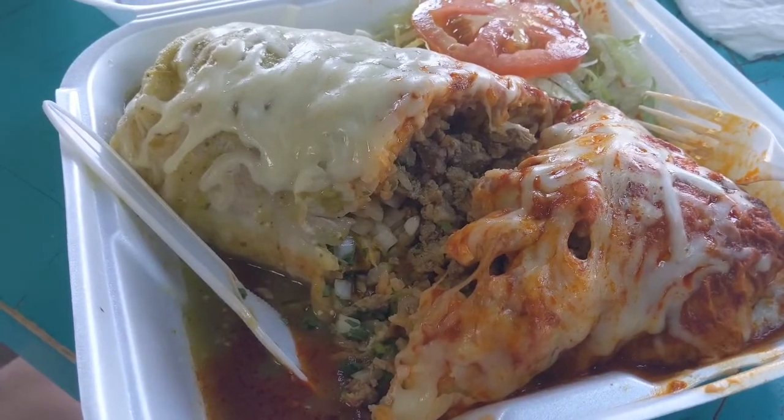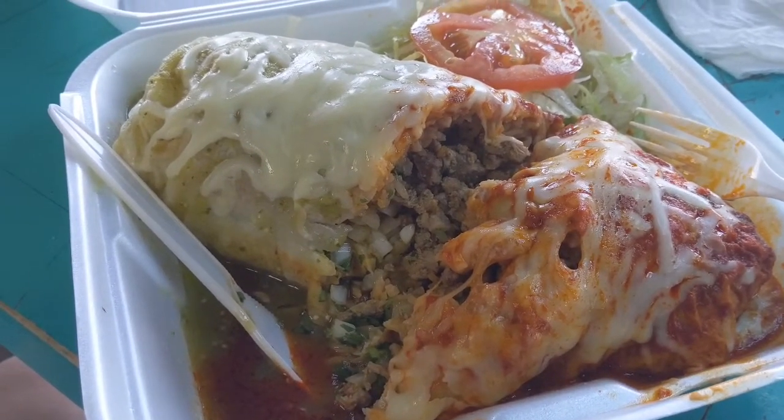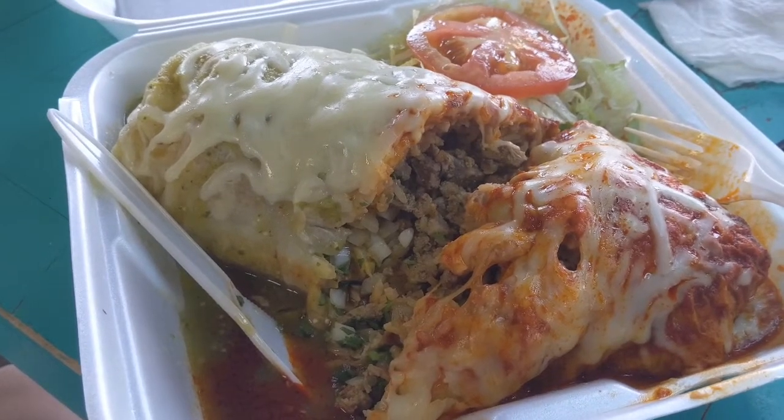Okay, so I just cut it open. This is a steak burrito or carne asada. It has rice, beans, onion, cilantro. That sure looks delicious.